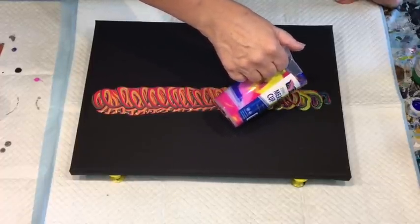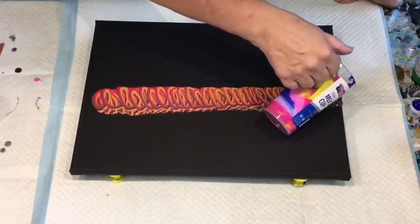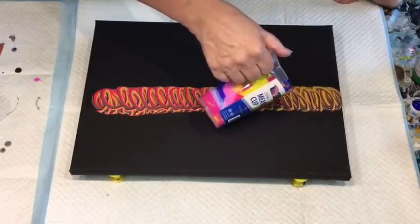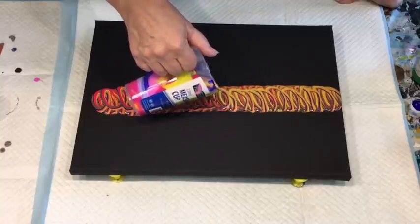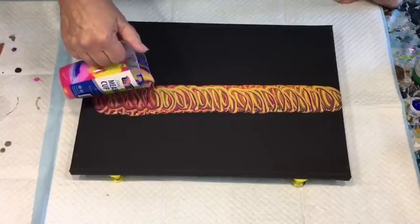If it's not to my liking then I'll look at other ways I can maybe improve it, and ultimately if you're not happy with it at all then you just scrape it. It is a waste of paint, but it's better that you be happy with something.